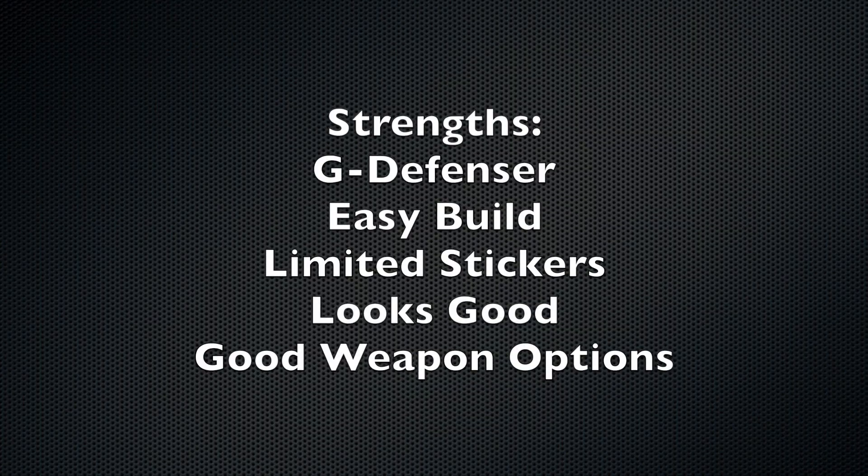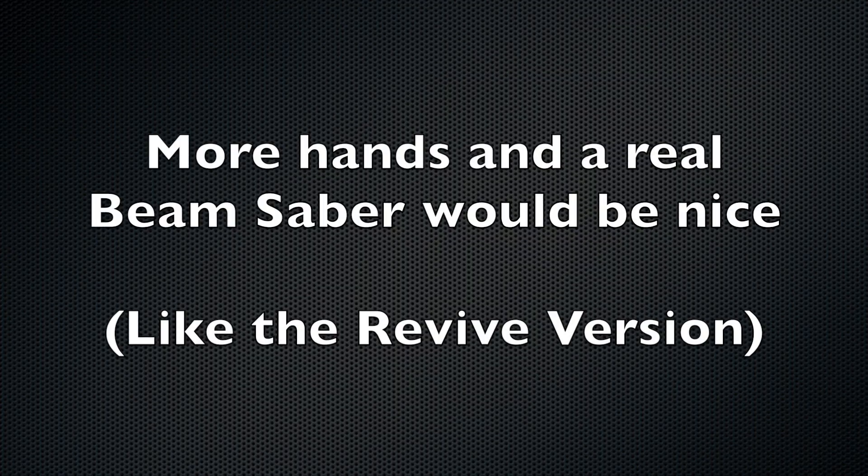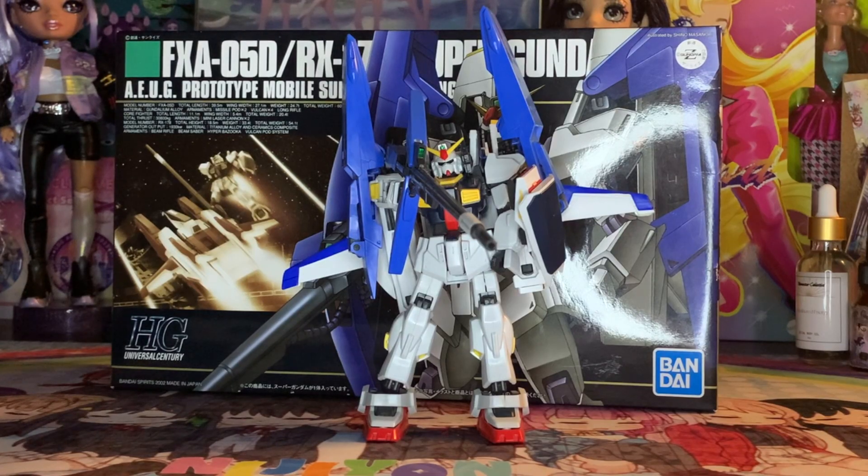This is your only choice if you want a G Defensor. However, if you want a Gundam Mark II, you're probably better off going with either the revive version or possibly the Real Grade version, which does have a few extra things. Accessories wise, it's not too bad. And while melee is kind of garbage, if you're going to use this kit in Super Gundam mode, it doesn't really matter because you're probably going to use one of the ranged weapons anyway.